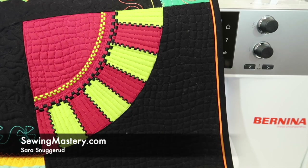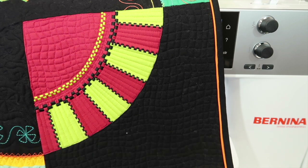There are great functions and features in the Bernina 570 sewing machine that you utilize with decorative stitches. I'm Sarah from SewingMastery.com and we are going through all the different functions and features in short videos that you can reference so you can learn this machine inside and out.